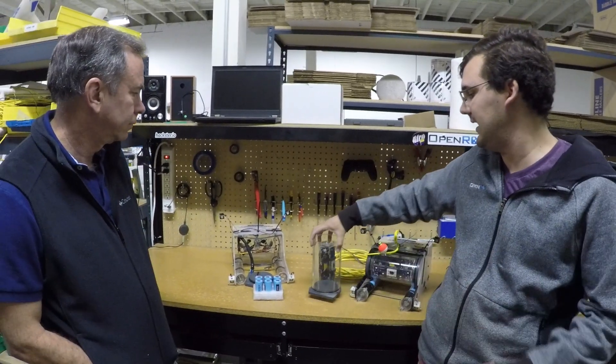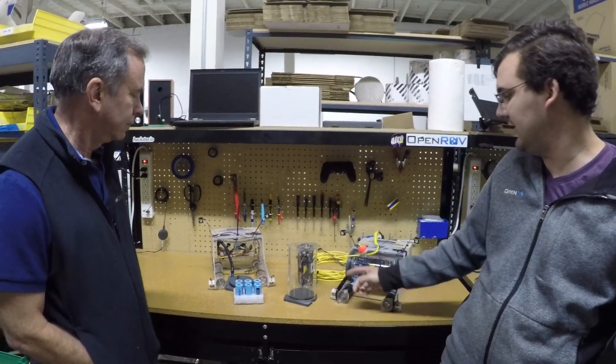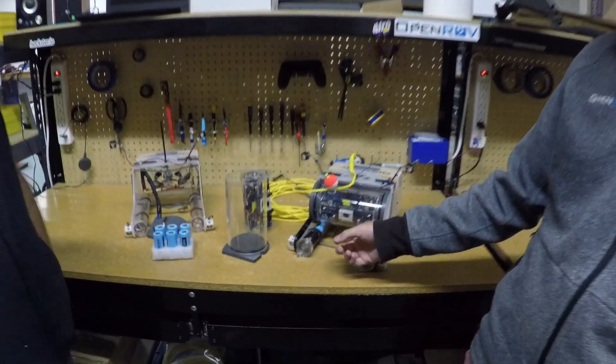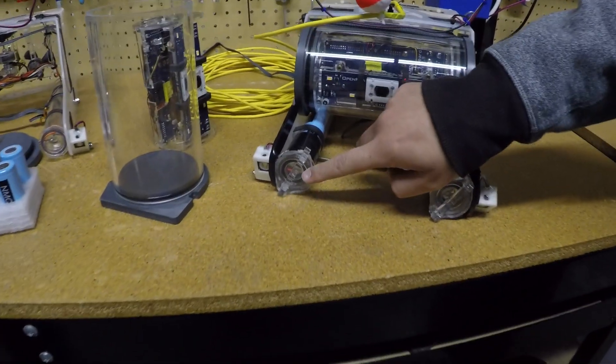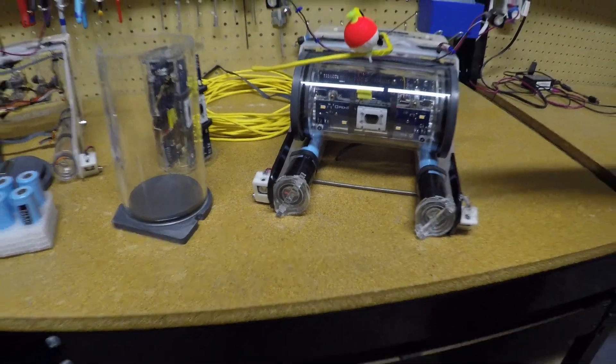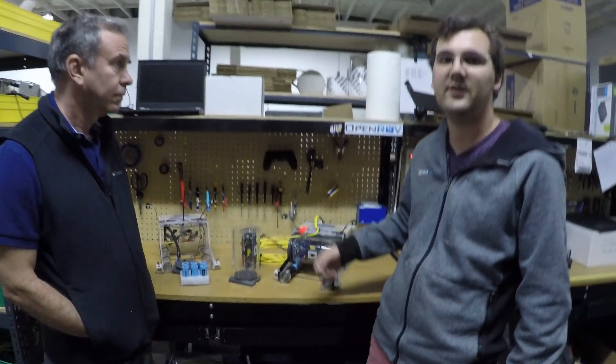The other change we had to make was to the battery tubes on the vehicle. The battery tubes are actually thicker, and we had to increase the thickness of the front end cap as well as the rear plate that's epoxied to the back side in order to handle the pressures.